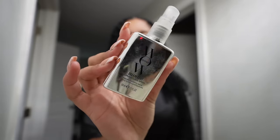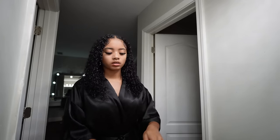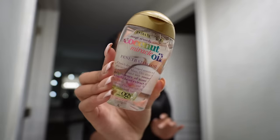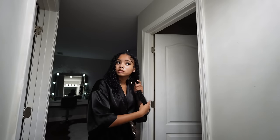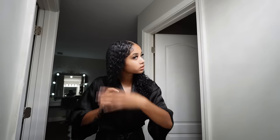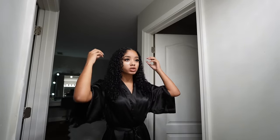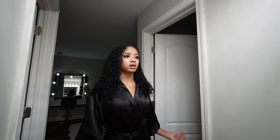To help with frizz, I'm spraying this Dream Coat all over my hair, and then I'm also applying this Coconut Penetrating Oil — it smells really good and also reduces frizz. My hair looks crazy wet but it's actually almost 100% dry. I'll come back once it's fully dry.